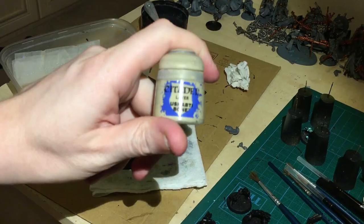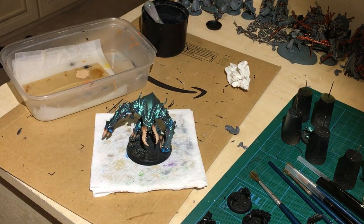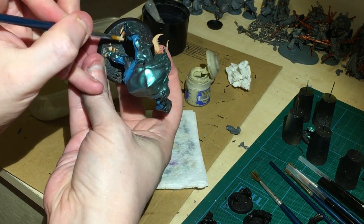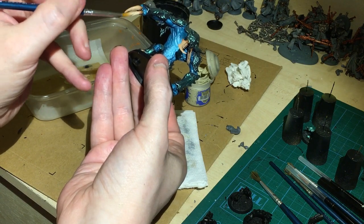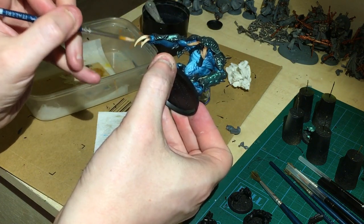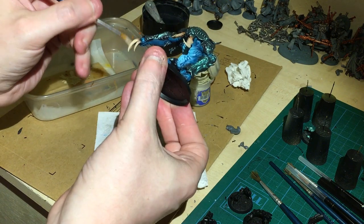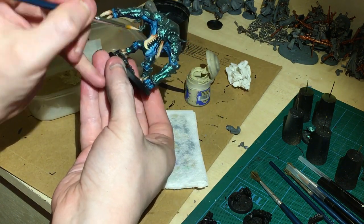Doing the same but with Kislev Flesh. And finally Shashty Bone — as you can see from the detail, I've already got that going. I'm coming back to the Kislev Flesh, and then coming back to the Seraphim Sepia.